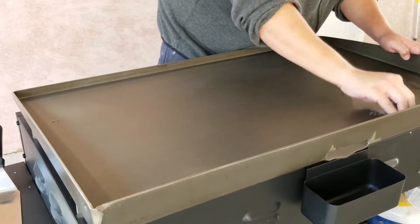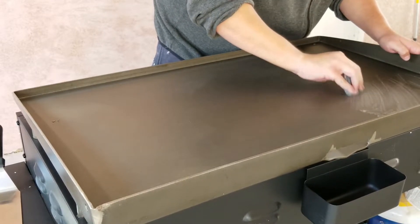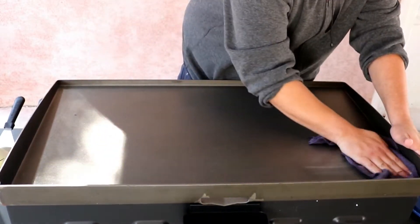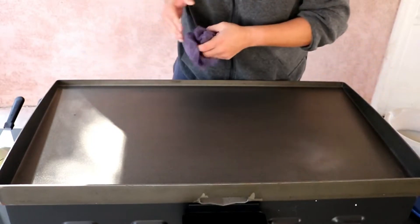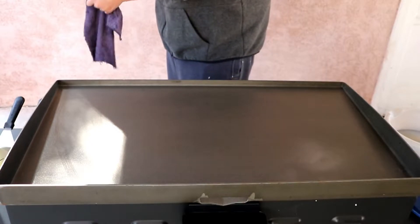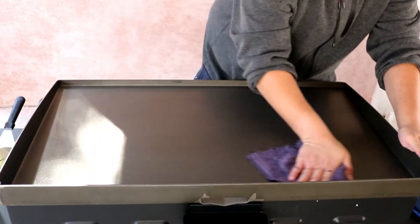It works like a charm. Steel wool really gets it off of there. Now that we've got all the rust spots off, go ahead and give your griddle a nice wiping to get any particles or debris off. Because now we're going to go ahead and turn it on and let that steel start heating up.